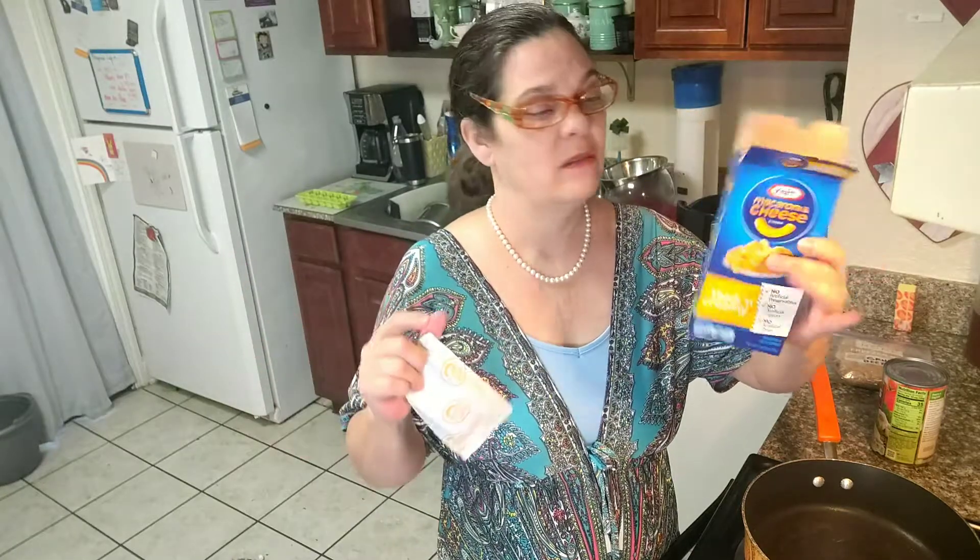All you need is a package of Kraft Macaroni and Cheese. Doesn't matter what kind, doesn't matter what shape — you can get it super cheap.